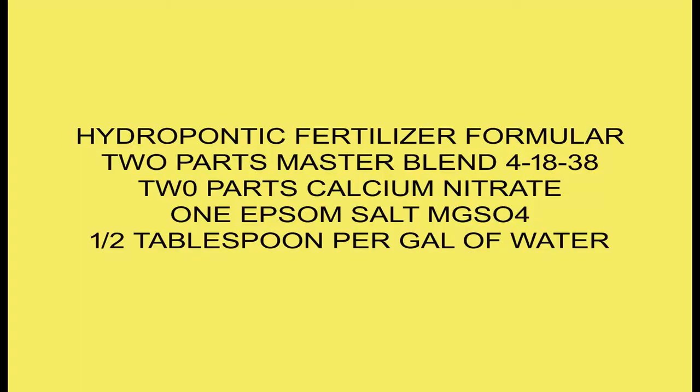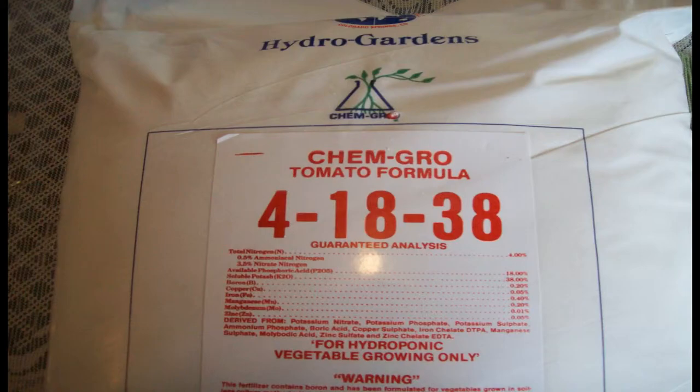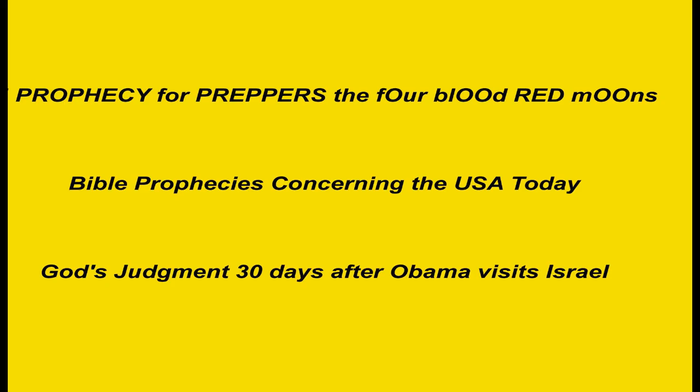I am so excited about the success of the hydroponic fertilizer mixture in water that I plan to post another video dedicated to that subject. If you're interested in end-time bible prophecies as the U.S. and the rest of the world goes into the tribulation period, please watch my end-time bible prophecy series. You are welcome to post your comments and questions below.